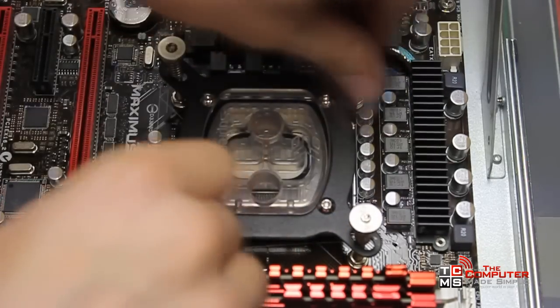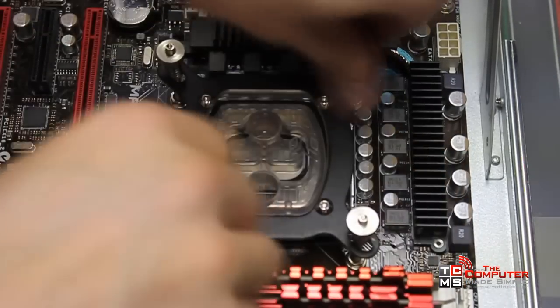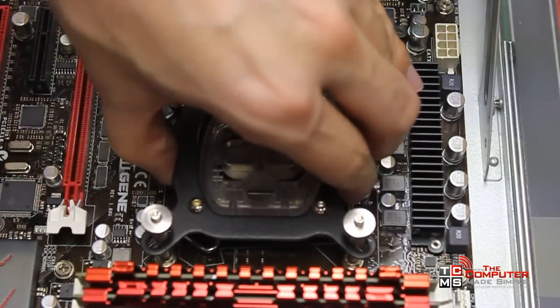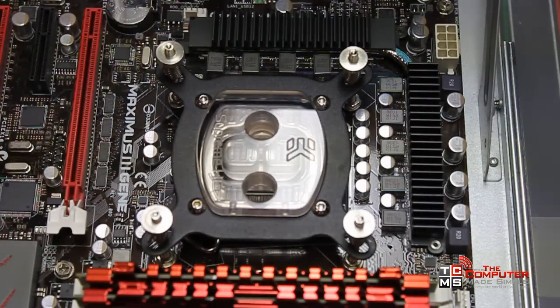Do it in a star fashion — always tighten opposites — to make sure it remains as flat as possible. Don't do it in a clockwise position. Everything's on, nice and tight, and we are good to go.